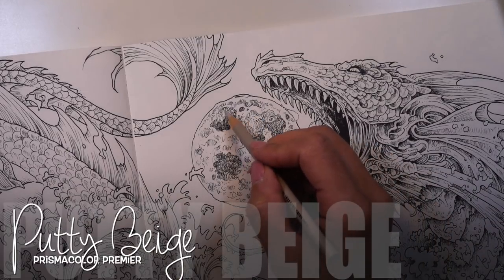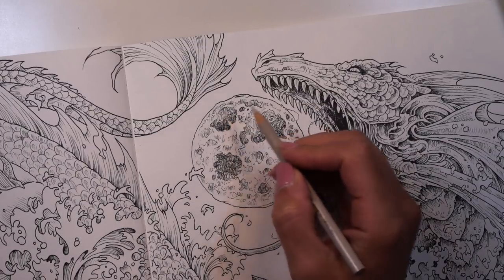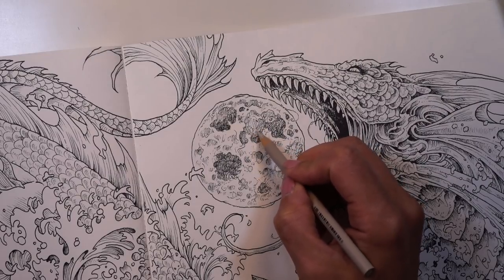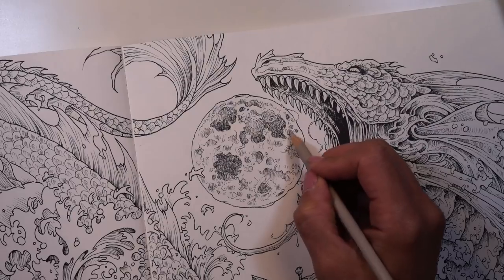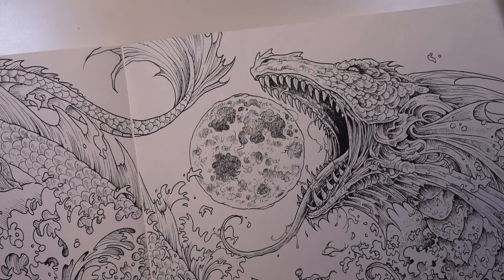Next I'll use some Putty Beige. This is going to be my in-between color — my mid-tone color that'll bridge the gap as I go towards darker colors in the crater areas. I'm just going to focus on areas that are mostly out of the crater and might have some light hitting them. It's just going to bridge the gap between the light areas and the dark areas.